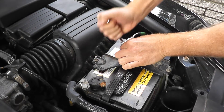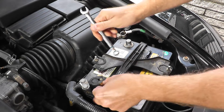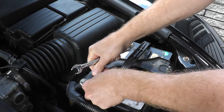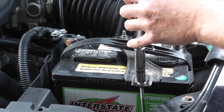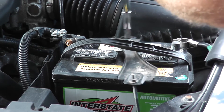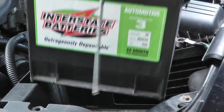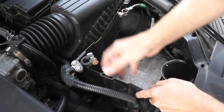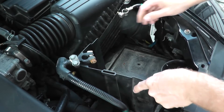These are just two 10 millimeter fasteners. This looks a little bit bigger — let me grab a 12. This is just the battery hold down tray, a couple of 10 millimeter fasteners. And then there's typically a plastic under tray. This has the battery looped into it.